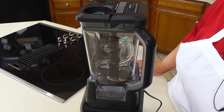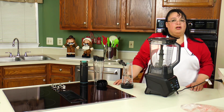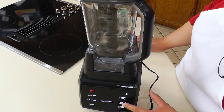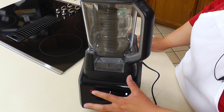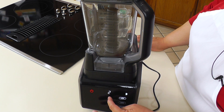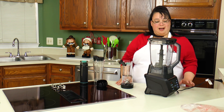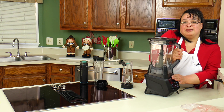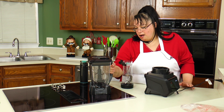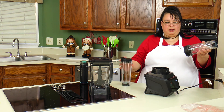It counts down and runs through a cycle just by using one of the presets. You can also just pulse, go high, or go low, and it gives you a count-up timer. That is awesome. Not only does the Ninja come with this big blender, it also comes with two individual cups.